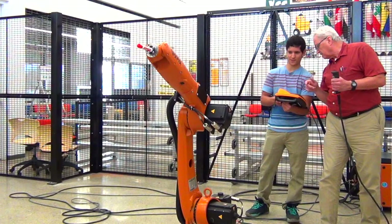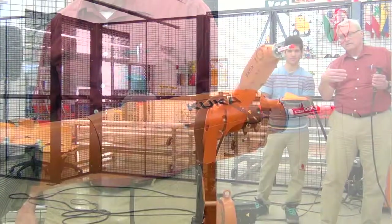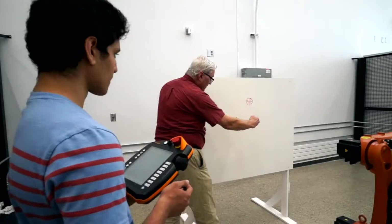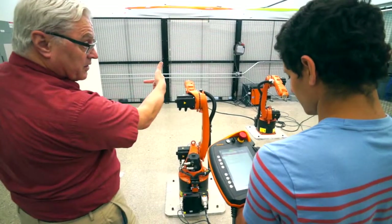The first step is to make sure we're in a safe mode — there are different modes of operation, and if we're in the cell with the robots we need to be in the slow safe mode. Then it's a matter of enabling the robot; we have safeties that you have to hold while you're working. You move the robot slowly to each point and then you teach the point — you tell the robot this is a point I want you to move to.